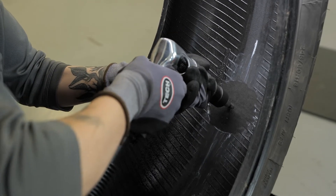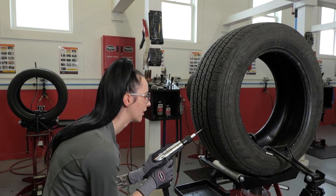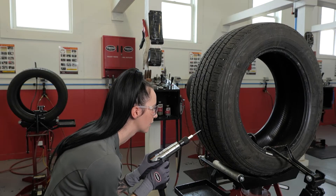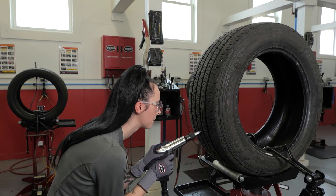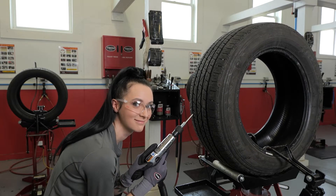If working on a tire with steel body plies, it will require five passes through the tire with the carbide cutter. Next, repeat this procedure three times from the outside of the tire to ensure proper injury preparation. Five passes through the tire will be needed on tires with steel body plies.